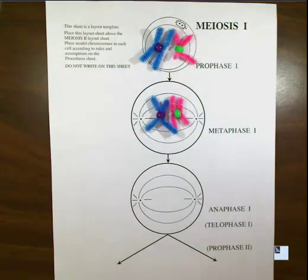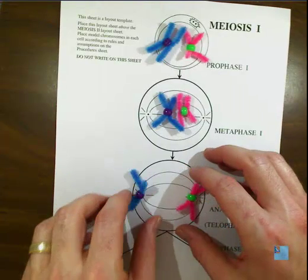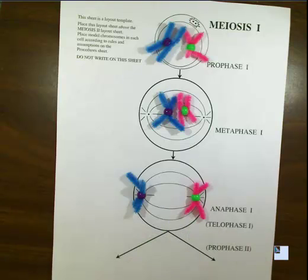I'm going to leave these in here for demonstration purposes, and then we move to anaphase one. They are going to end up looking like this — the chromatids stay together, but the chromosome you got from dad moves to the left, and the chromosome you got from mom moves to the right.